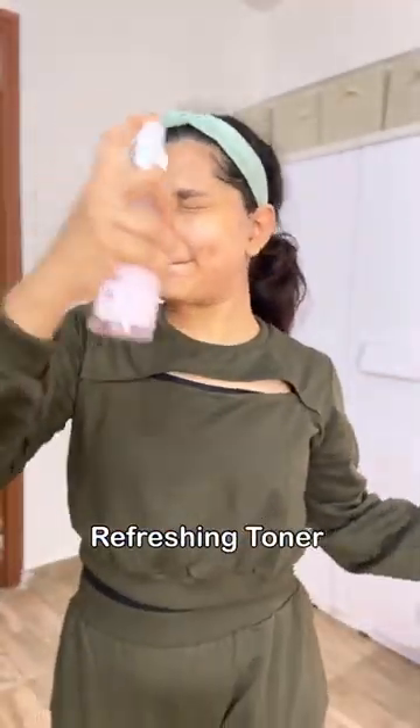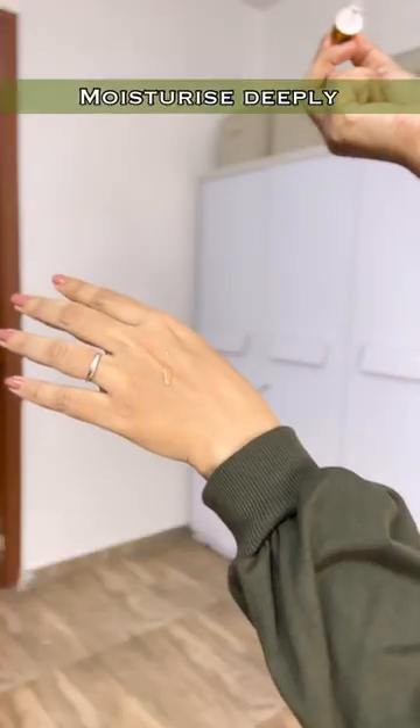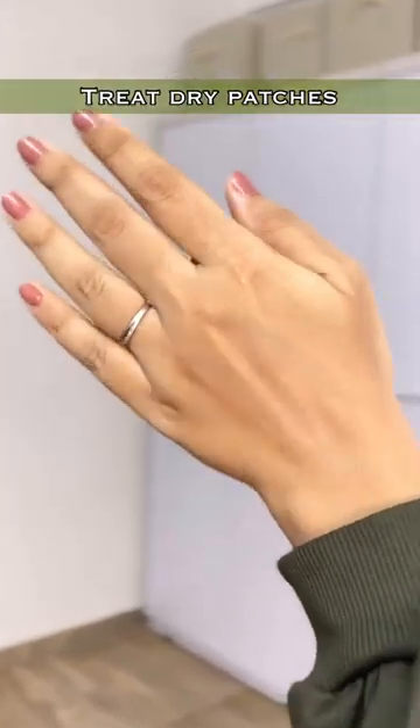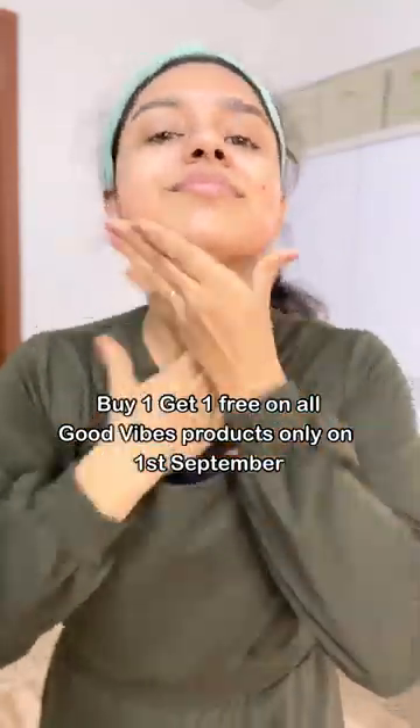I will do my skincare and clean my face. Like rose water — put it on and apply the hydrating serum. My OG favorite is Good Vibes Rosehip serum. Let me know in the comments, guys, if you are looking for something for different skin types — you should moisturize it. These are all Good Vibes products.